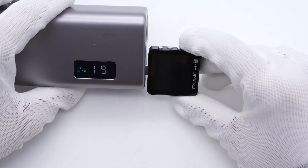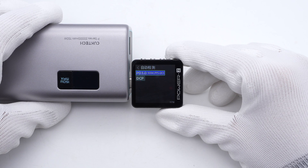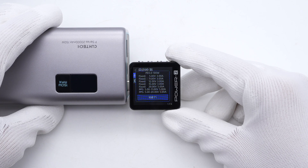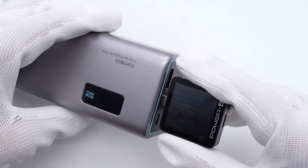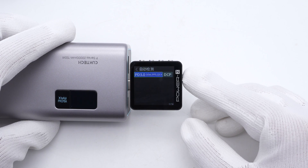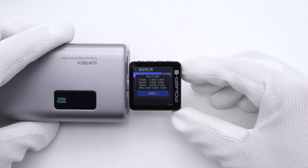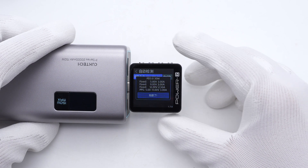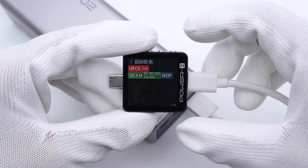The PowerZ KM003C shows USB-C1 supports PD 3.0, PPS, QC5, and DCP protocols. It also has five fixed voltages: 5V, 9V, 12V, 15V at 3A, and 20V at 5A, plus two sets of PPS. USB-C2 also supports PD 3.0, PPS, QC4, and DCP, but power drops from 100W to 30W, with fixed voltages at 5V, 9V at 3A, 12V at 2.5A, and one set of PPS. Finally, USB-A supports UFC/QC3.0 and DCP protocols.